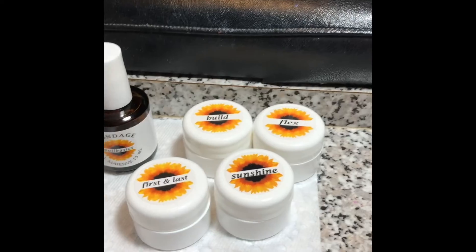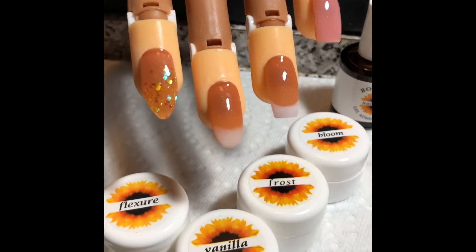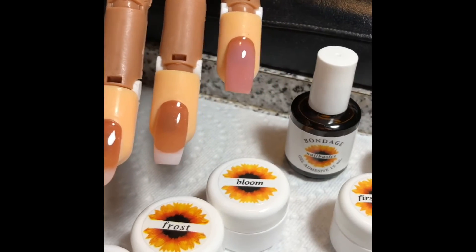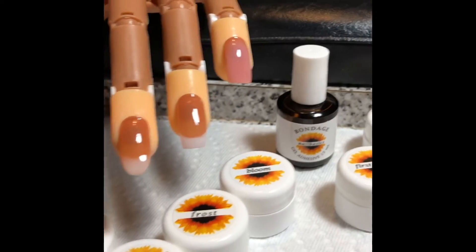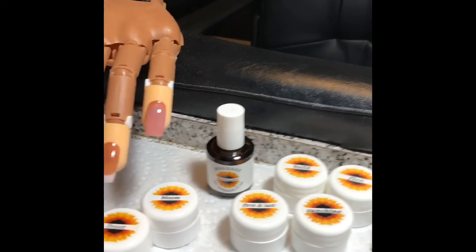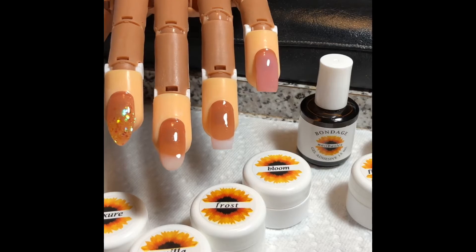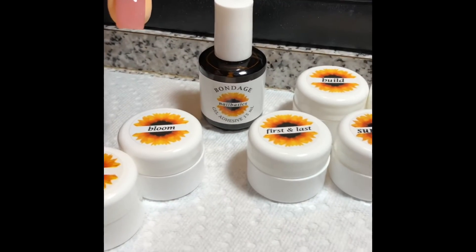I was sent this and I wanted to try it out, and I really did enjoy it. I'm not really a gel person — I'm an acrylic person — but I definitely do enjoy this. It is definitely quality products. You can purchase one of these starter kits at Nail Basics, and I believe it's only $34.99.